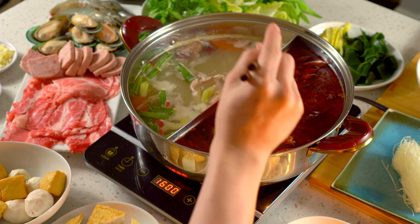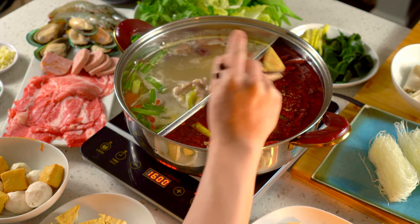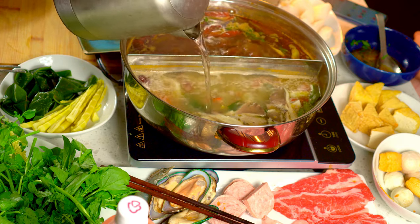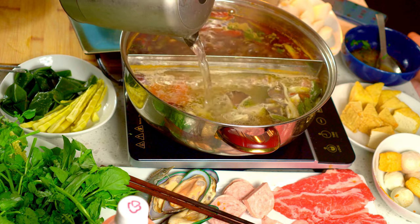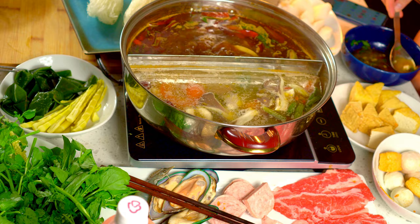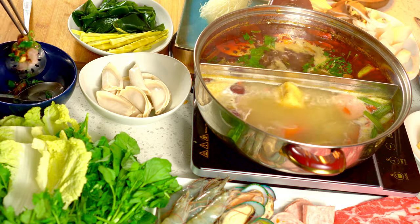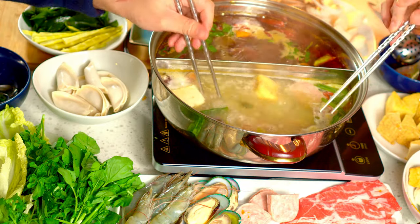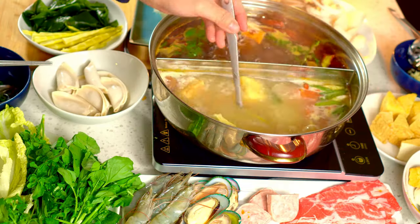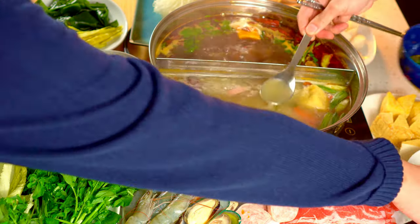You'll want one pair of chopsticks to eat with and one pair just for handling raw meats and seafood. Another tip is to have a kettle of boiled water ready to add to the soup, because as you eat the soup will evaporate and may get too salty after a while. There is really no particular order to eating hot pot, but I suggest adding your noodles in last because your broth will have developed so much flavor from cooking everything else.